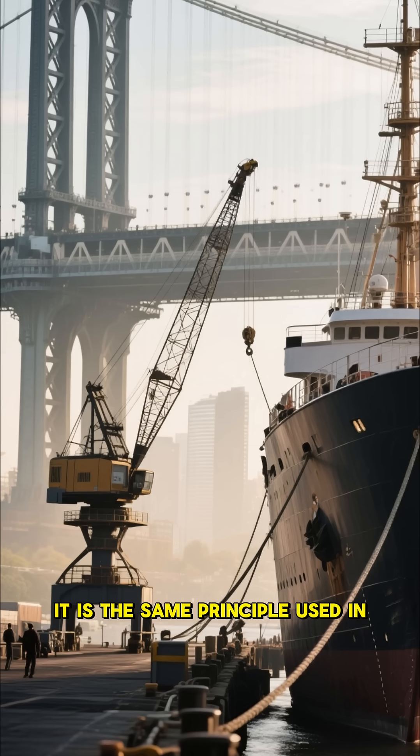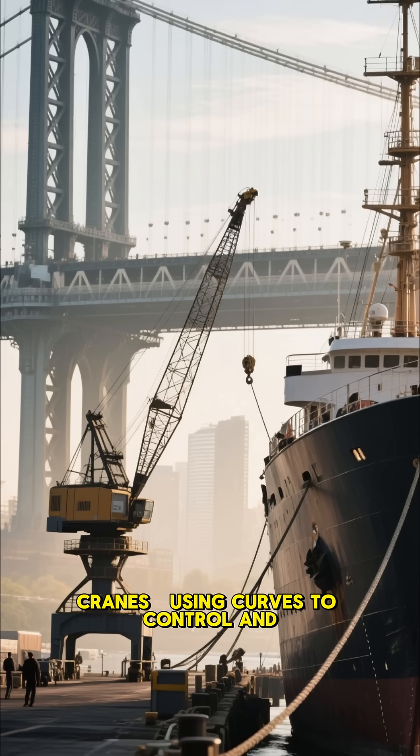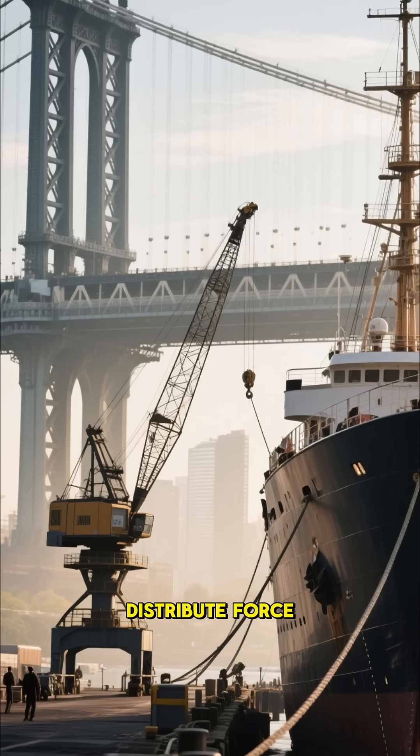It is the same principle used in suspension bridges and cranes, using curves to control and distribute force.